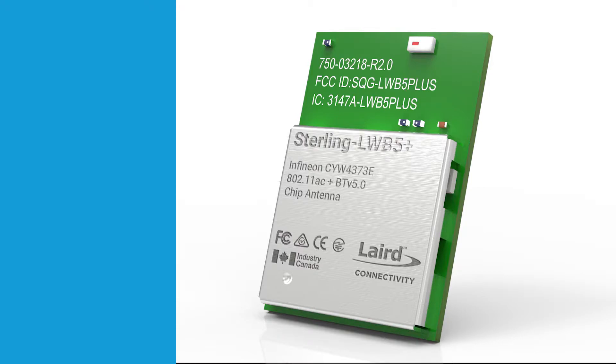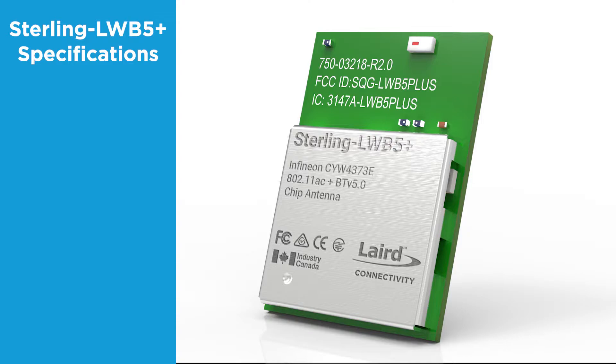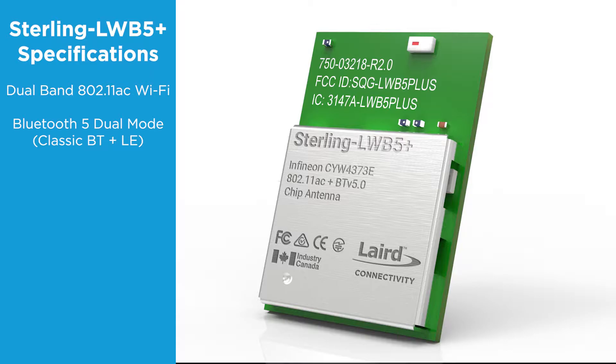Before we get to that, we should probably discuss the top-level specs. The LWB5 Plus is a dual-band 802.11ac Wi-Fi dual-mode Bluetooth 5 combo module.